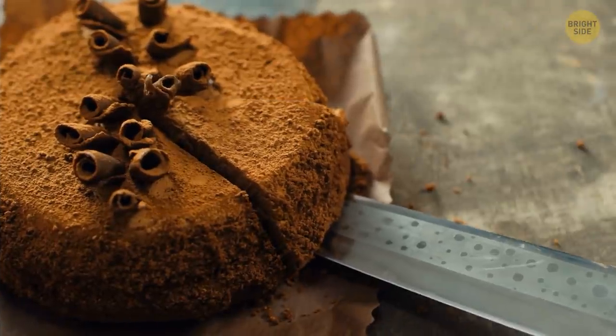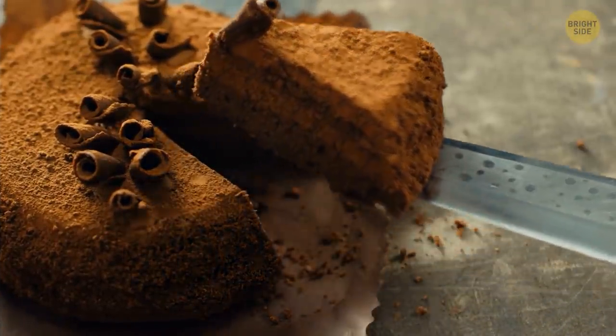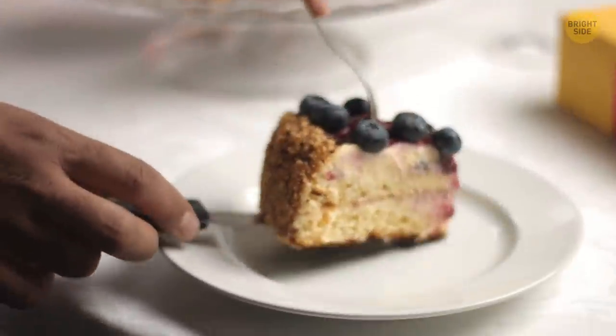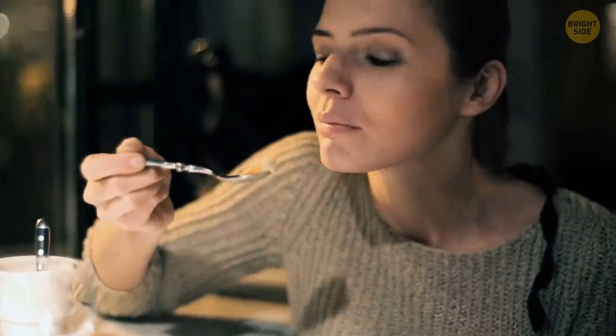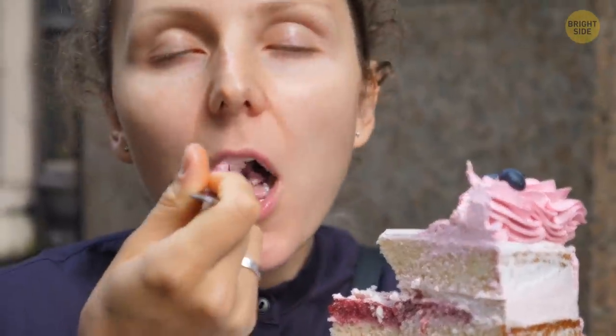Normally, people prefer making V-shaped slices by default. Although this method is very popular, it's far from perfect. Some guests won't get enough frosting, while others will get too much.